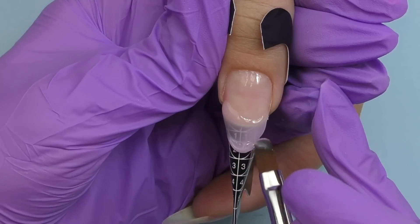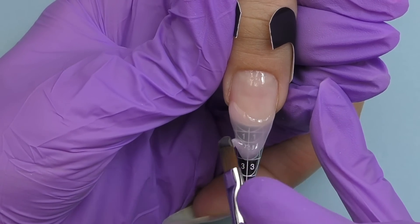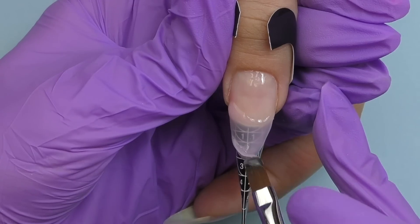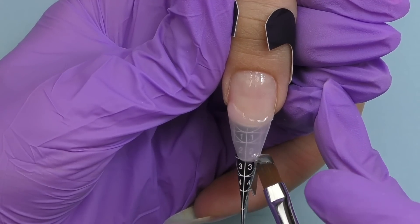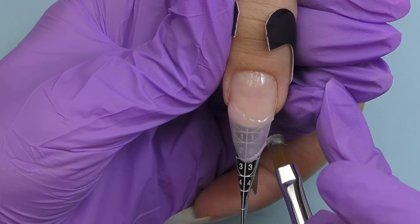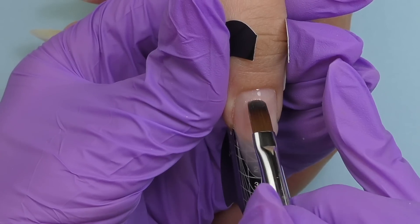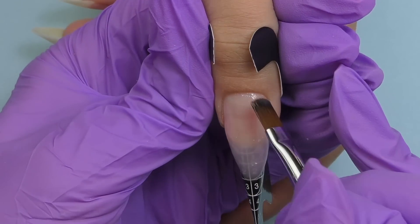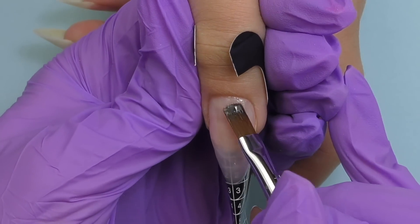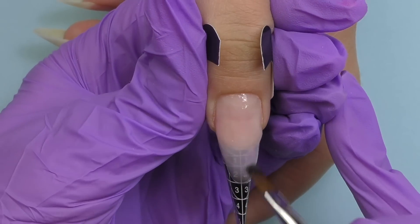I still think it's better to use a nude color because next time we might do something different. Also, when you're using clear or transparent gel you may experience heat spikes, which doesn't happen as often with nude gels. I created the tip first, cured it for one minute in LED, and then I'm going to add more product on top to build the structure and the apex.